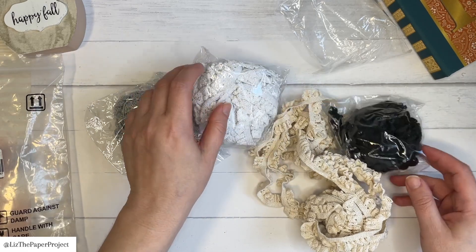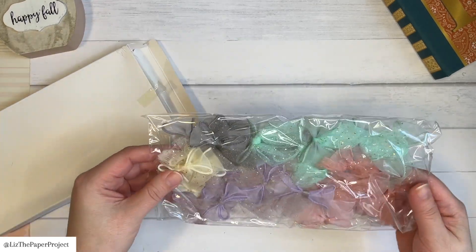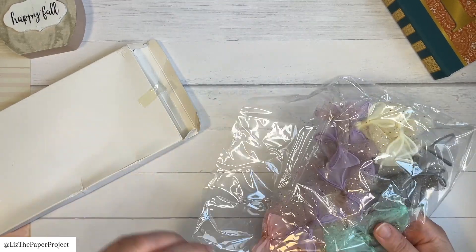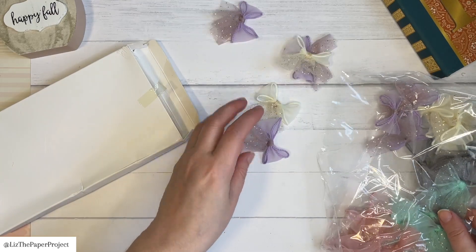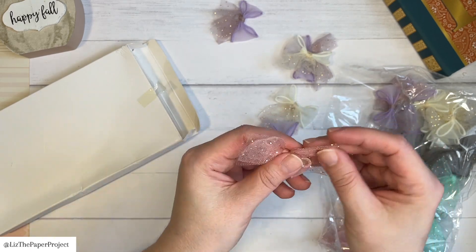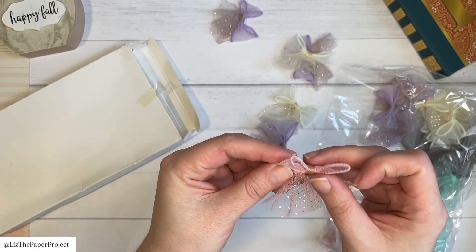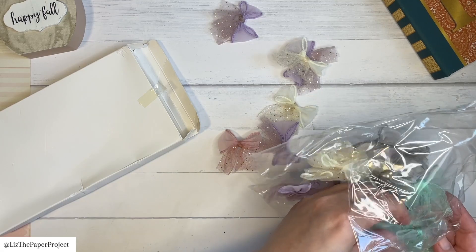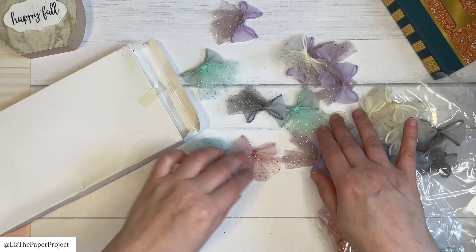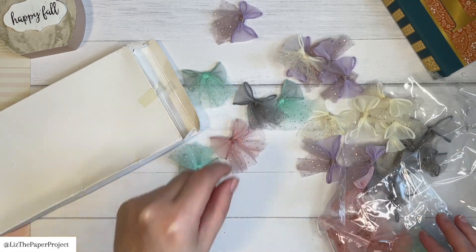I've got a few items that I'm really excited about when I was selecting them and I just can't wait to use them in my projects. This is 30 pieces — there's five colors of mesh ribbon bows, as they call them. I love the sparkle on some of the mesh here and I just really think they're super cute. I think they'll enhance just about any project and they're already made, so I don't have to worry about making bows. I really liked the size as well.